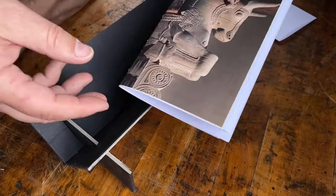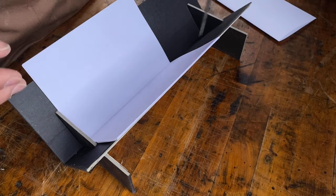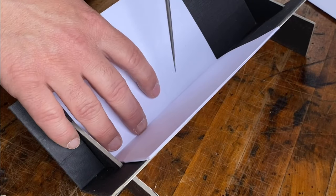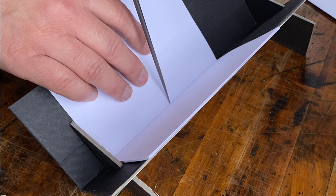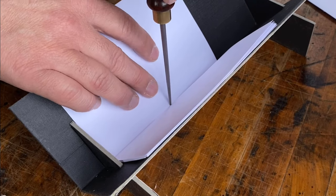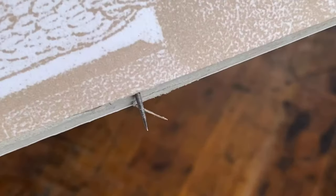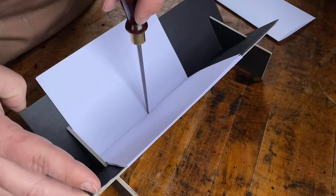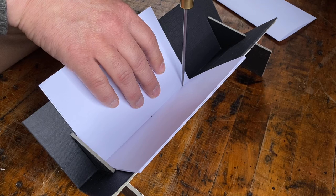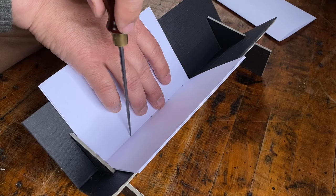So now we'll put our piercing cradle to use. I'll just open up the booklet to its center. Then I'm going to use a sharp awl to pierce the holes — we're just going to do a simple pamphlet binding. I'm going to make five holes. I'll start in the center, pushing firmly down through all the layers of paper — and it's actually going to come all the way through the bottom of the piercing cradle. I'm not going to measure these; I'm just going to pop the holes through at either end and in the center. And that will be the basis for our simple pamphlet binding.